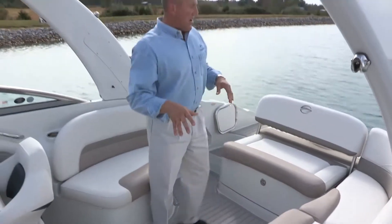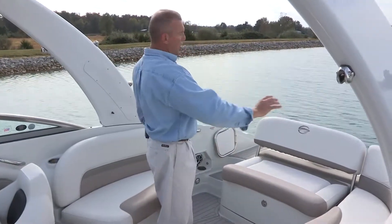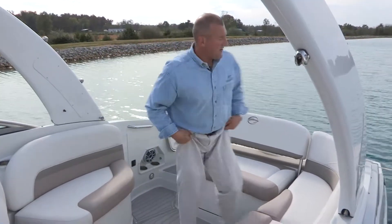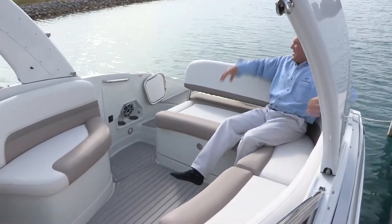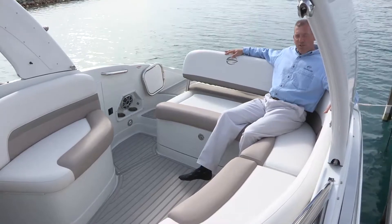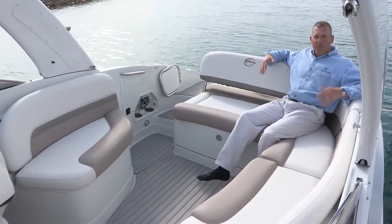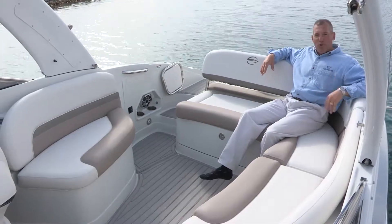In our cockpit seating, going into the corner and into the electric sun bed area — this is a very comfortable seat in the corners of our boat. The lean back on this corner seat has a 16 degree lumbar support and really is one of the most comfortable positions in the boat because of the way the upholstery is designed.